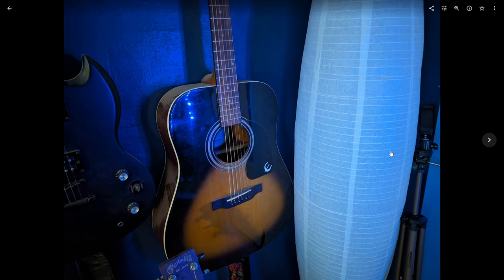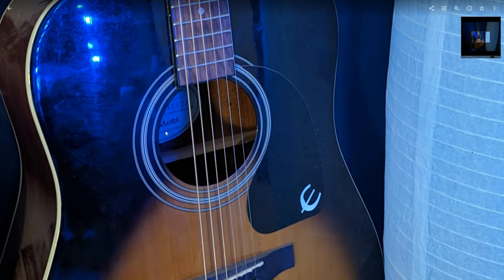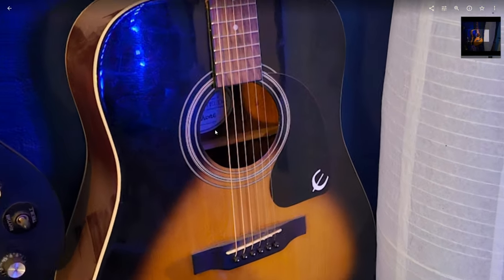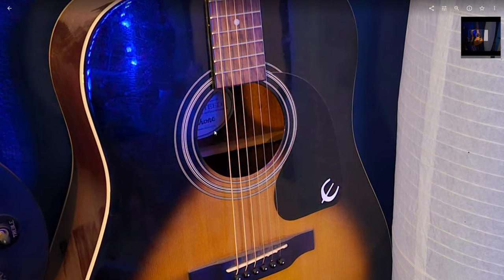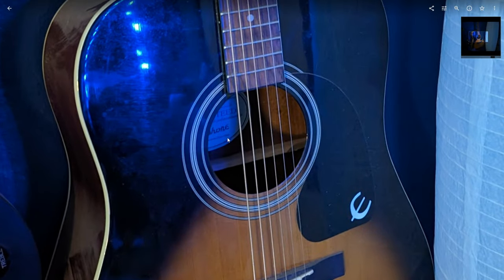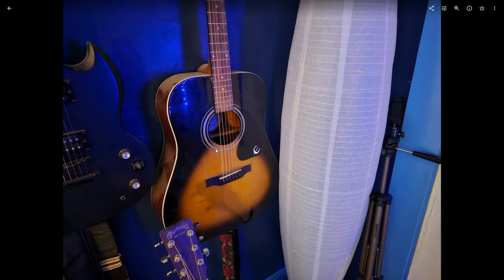I turned off most of the lights here in the studio to trigger night mode. The Pixel 8 Pro result has a nice blue light, fairly moody look with pretty good details. The S23 Ultra produced a much warmer-looking photo but also did really well — possibly even better detail. You could call this a win for Samsung, and if you like those warm colors, it's a big win for Samsung.